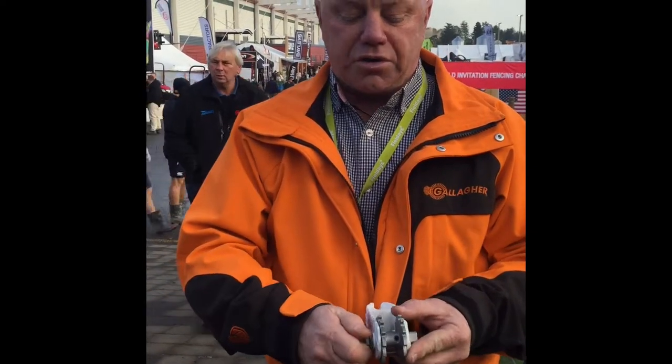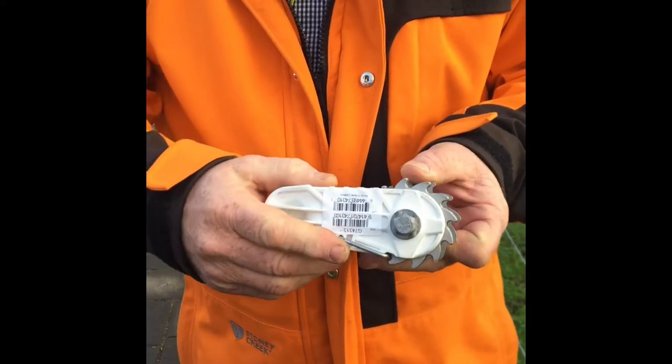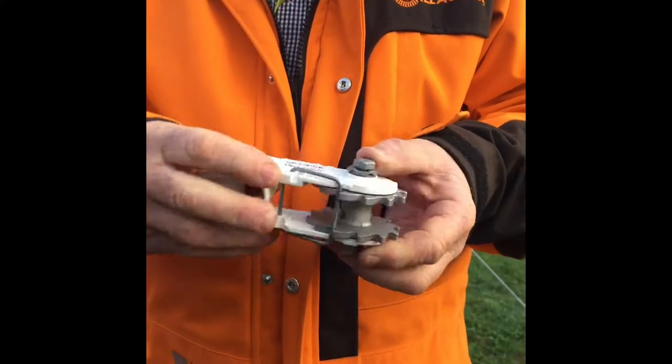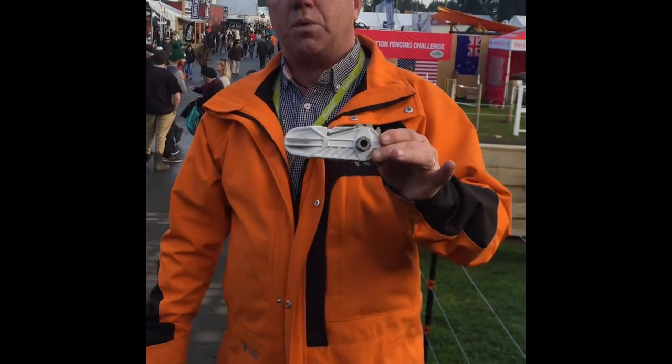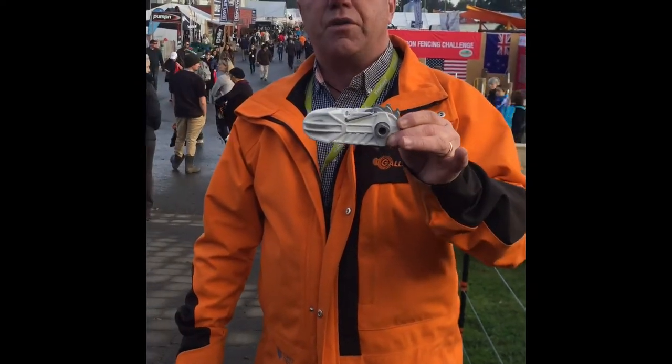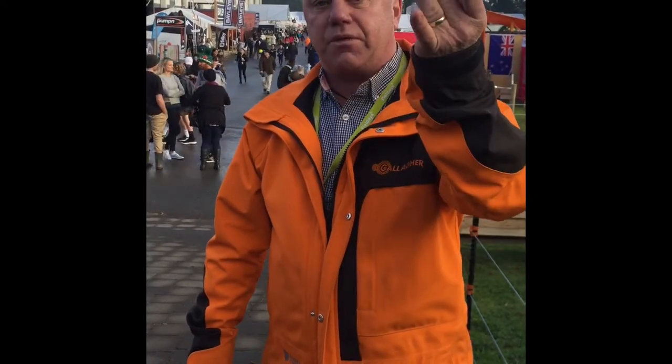We've also integrated onto the side a joint clamp which allows you to connect your wires in parallel and bring your lead in from your gate off to your activator. Great for coastal areas because you won't get any corrosion with these products. Go to our website — you'll see a video there showing 742 kilos lift from the back of it.